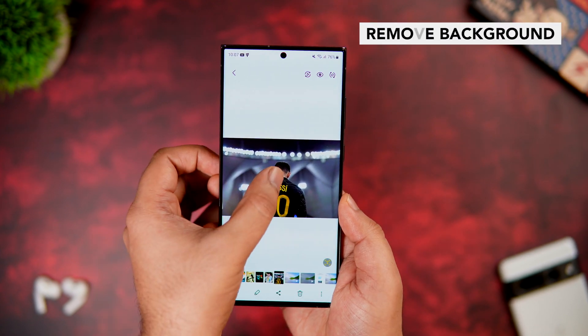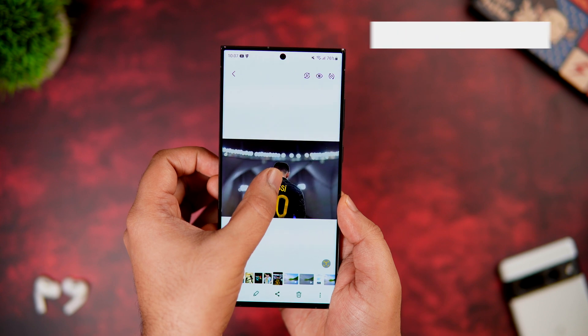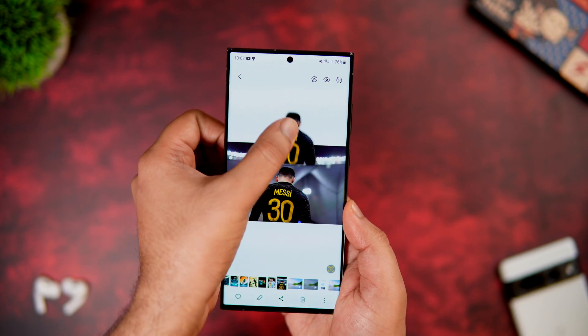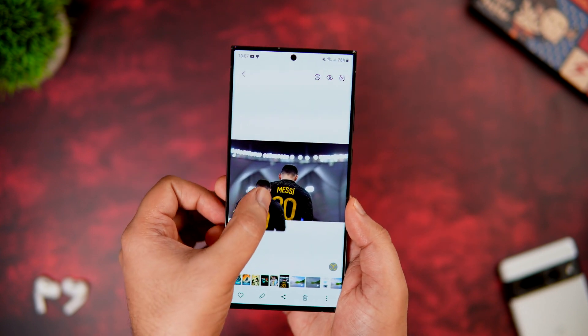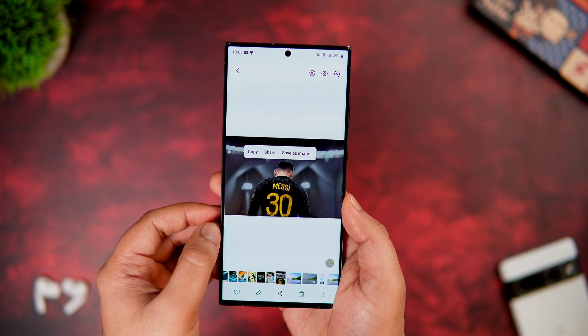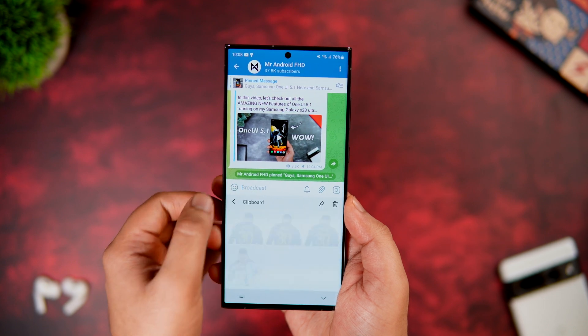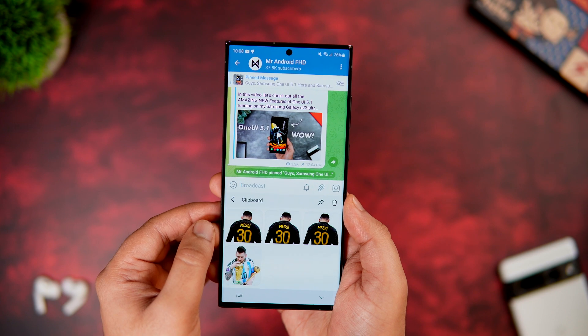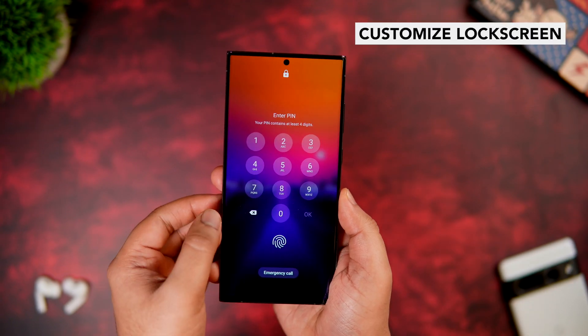Similarly, if you want to separate the subject from the background, just press and hold and it perfectly removes the background from the picture and converts it into a PNG file. You can save it as a separate image or copy and paste it anywhere you want. It's an amazing feature and I'm sure no other Android phone can do this right now.